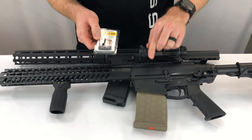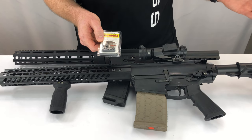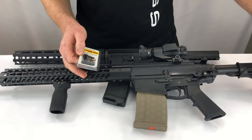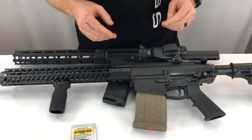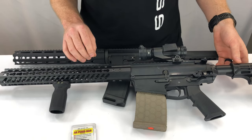Once you've attached the AR Fixed Mag, that now classifies the weapon outside of the range of an assault rifle. So once this is attached, this weapon is no longer an assault rifle — even though it's got an adjustable stock, a pistol grip, and a forward grip — because you can no longer access the magazine and remove it. It is a fixed magazine device.